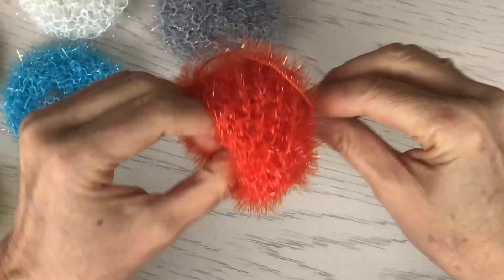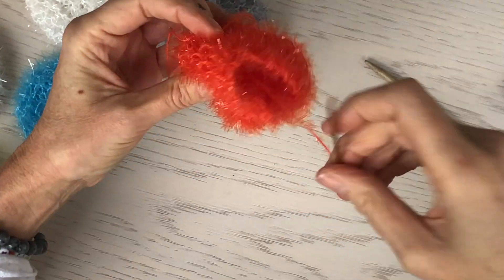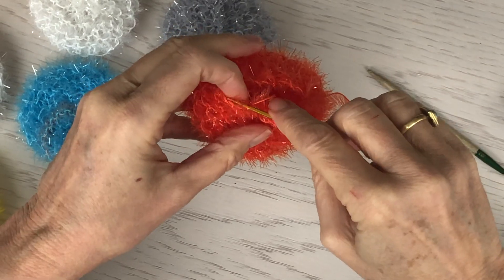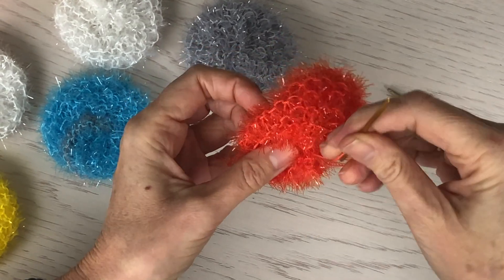I like to use the same piece of yarn, keep it threaded, and run it to the other end of the hole. Then do the exact same thing on this end.